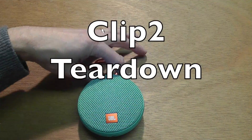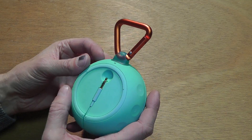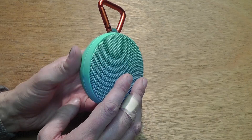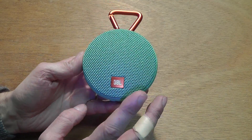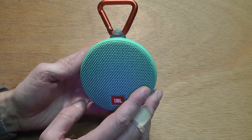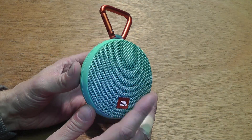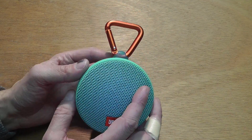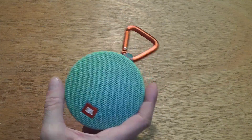Today I want to tear down this JBL Clip 2. This device is waterproof under IPX7, and I want you to be aware that if you decide to do this at home, you're most likely going to destroy that ability — it will no longer be waterproof up to three feet.